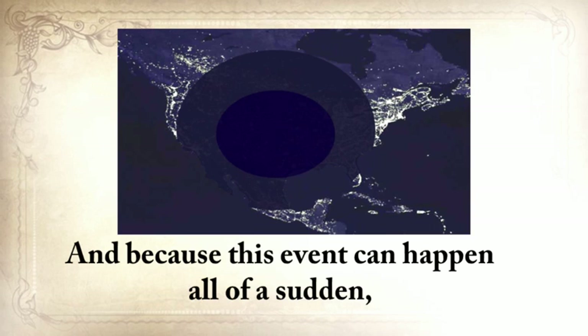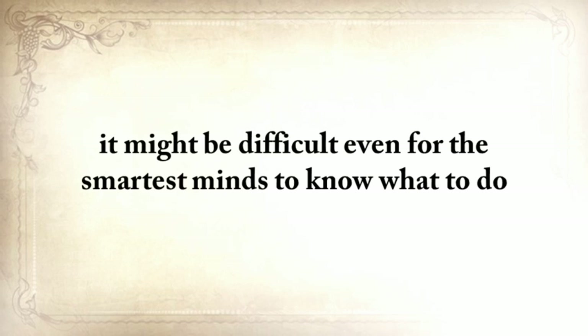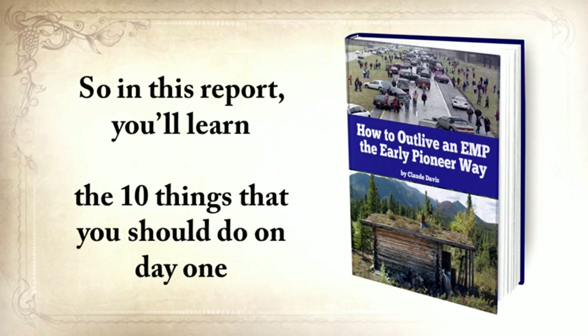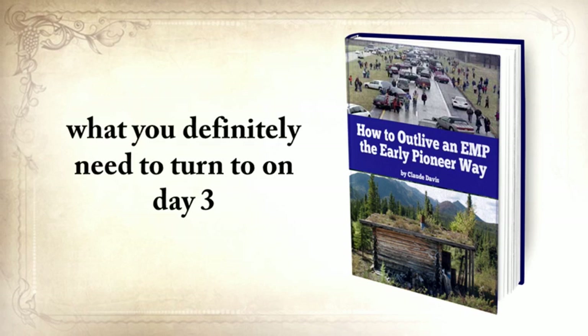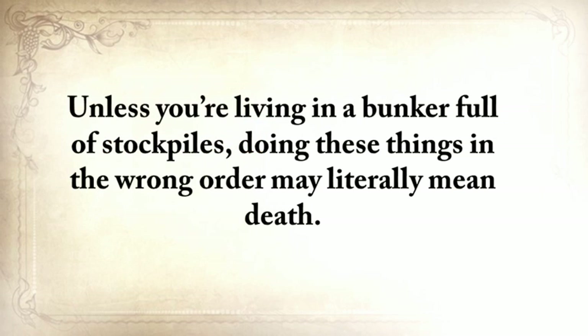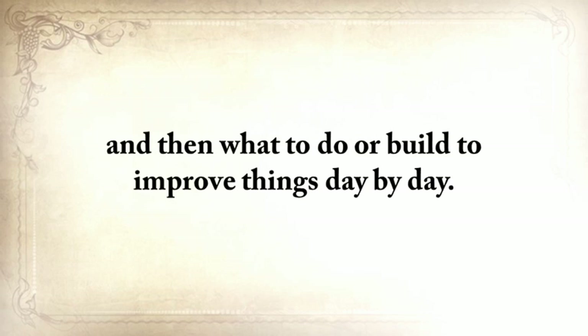Because an EMP can happen all of a sudden with no warning whatsoever, it might be difficult to know what to do from the moment running water stops and your food spoils to the moment when looters come knocking. So in this report, you'll learn the 10 things you should do on day 1, what you should make on day 2, what you definitely need to turn to on day 3, and so on until day 30, when you'll be absolutely 100% self-sufficient, protected, and able to help others. Unless you're living in a bunker full of stockpiles, doing these things in the wrong order may literally mean death. I'll show you what to do every day so you'll never run out of water, food, or heat.